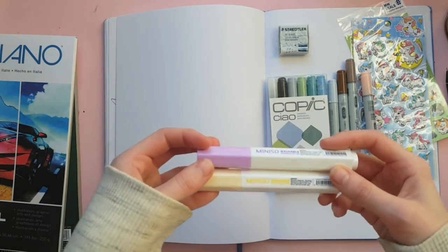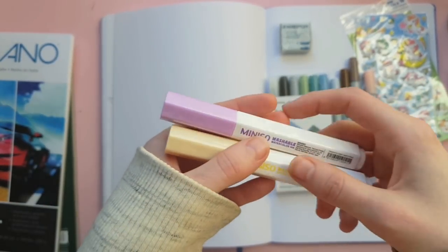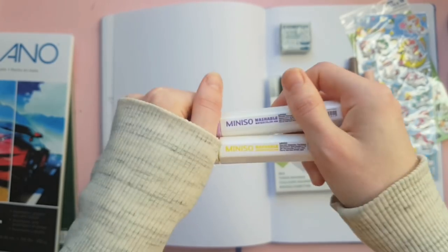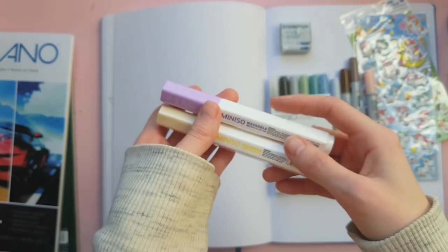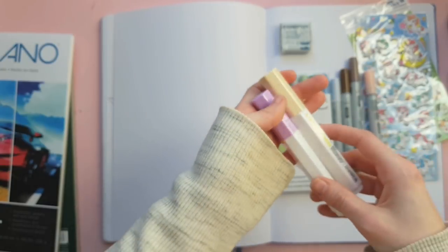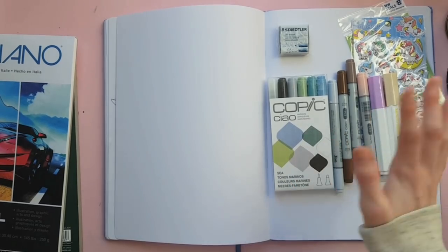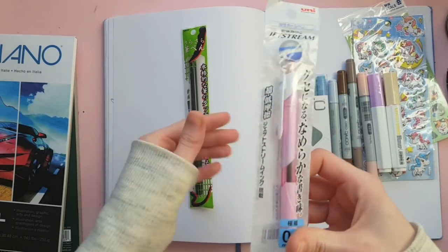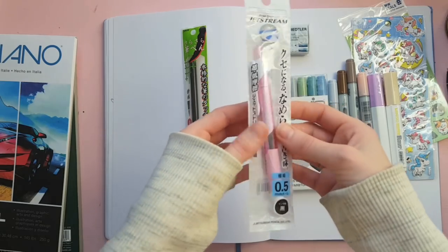These are washable watercolor pens — the brand is Miniso, which is I believe a Korean or Japanese store that just opened up in our city. I'm not sure if they're supposed to behave like watercolor or like a paint pen, but we'll see. And then this is a 0.5 millimeter pink sketching pen — really cute, I'm excited to try that out.